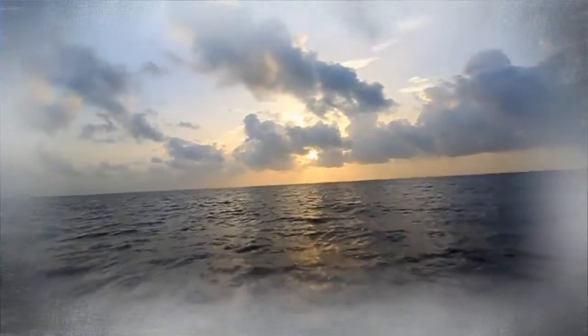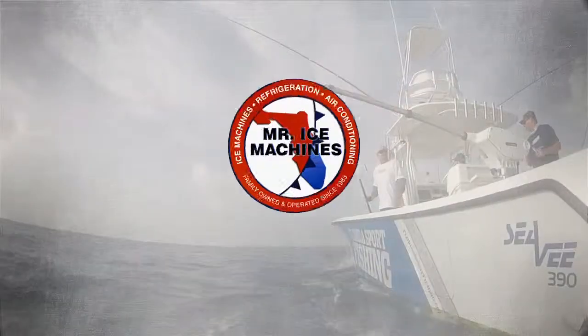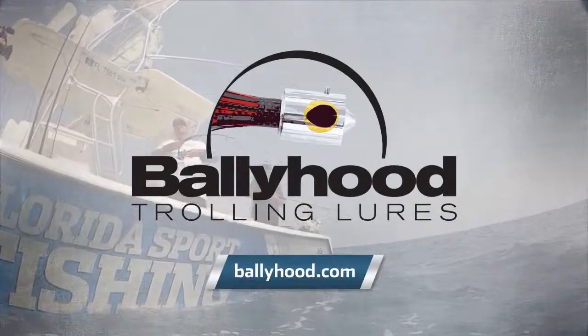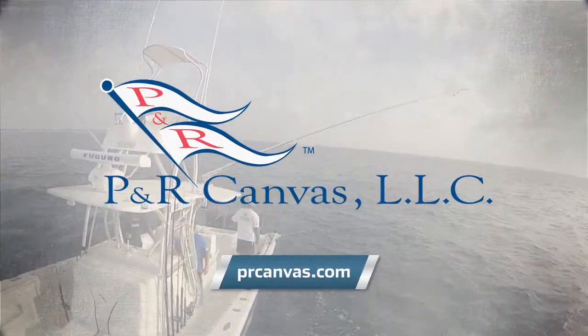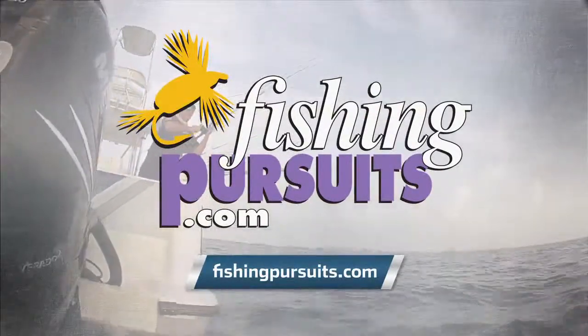Florida Sportfishing is proudly presented by Ghost boat security, monitoring and tracking you can count on. Mr. Ice Machines, your outlet for Manitowoc ice machines. Valley Hood lures, jets, feathers and chuggers sold rigged and ready to catch fish. P&R Canvas, custom marine canvas manufacturing, design and installation. Fishing Pursuits, visit fishingpursuits.com and go fish the planet.